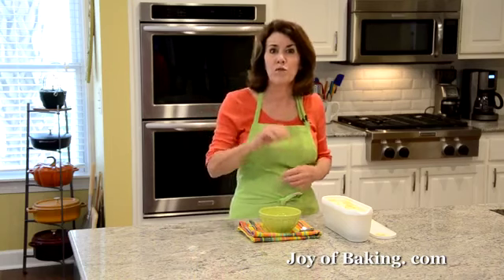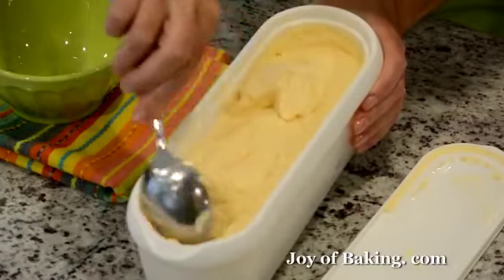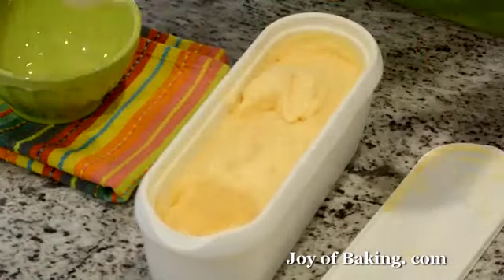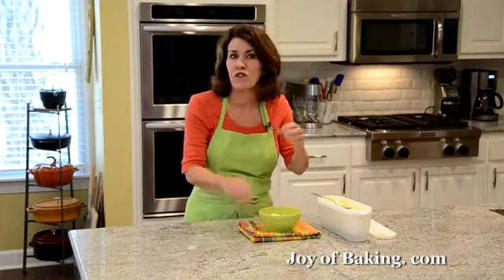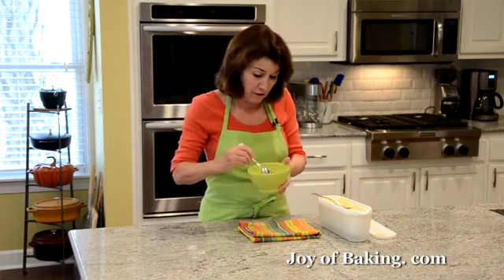I let the orange ice cream chill in the freezer about two hours and as you can see it's pretty firm. If you let this chill overnight it will get really, really hard. So then what you might want to do is take out the ice cream and put it in the fridge for maybe 15 minutes before you serve it to let it get a little soft.